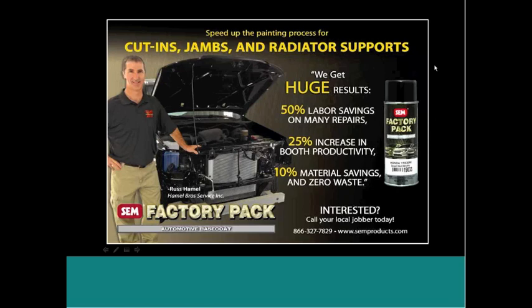That's absolutely huge for cycle time in a body shop. We all know that insurance companies are really pressing these guys on cycle time. For a body shop, that's something they should want to improve themselves because the more efficient they are, the better and more money they're going to be able to make.